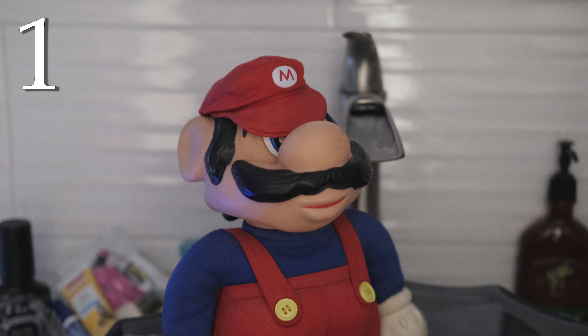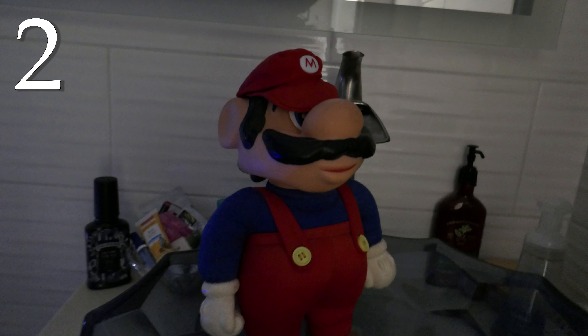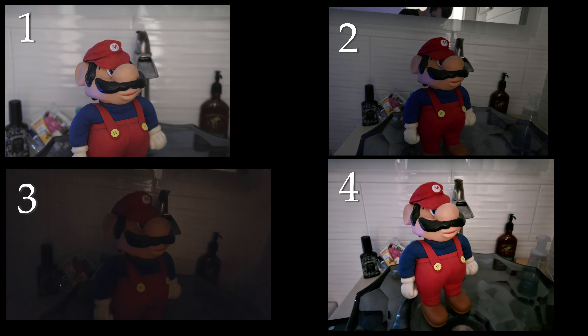While taking a look at these, part of what we're looking at is how bright the photo is and how much you can see in it. But the other part is the details — how much noise is there, how much detail are you getting out of the picture, and just how pleasing is it to you? I'll put them up side by side and we'll take a look at the details in a moment.